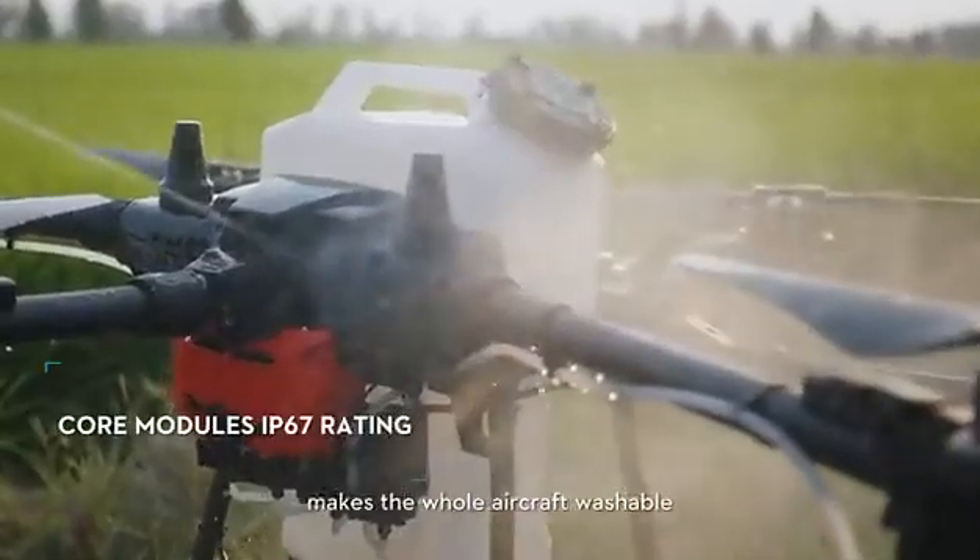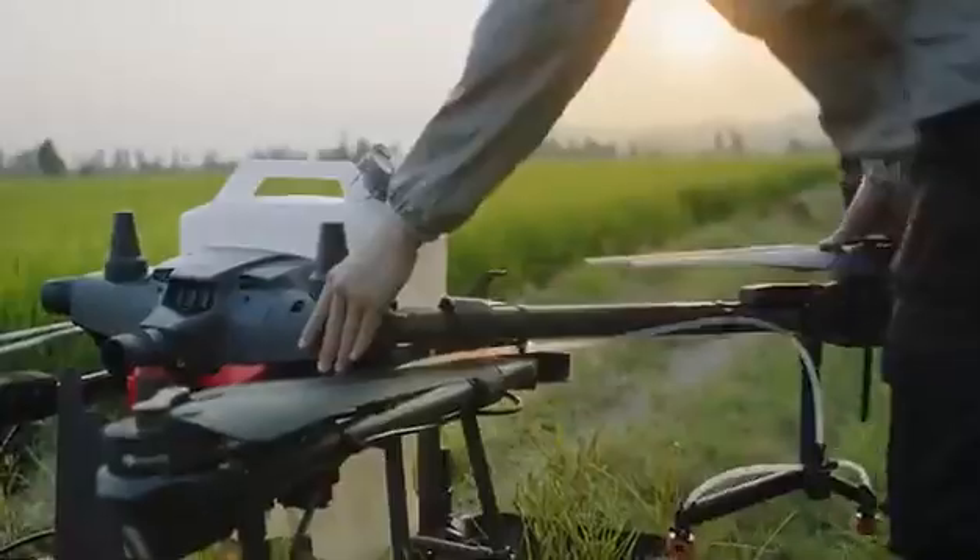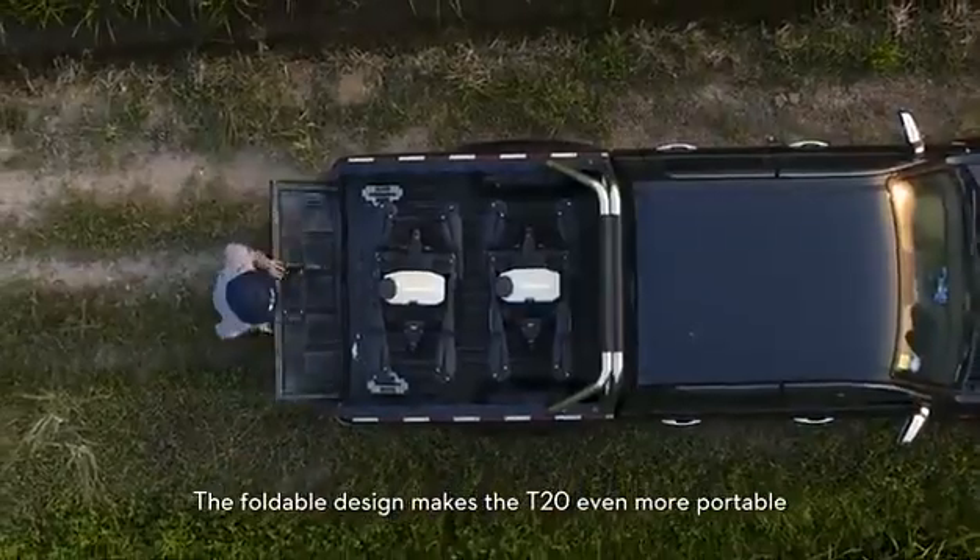The IP67 rating makes the whole aircraft washable. The foldable design makes the T20 even more portable.